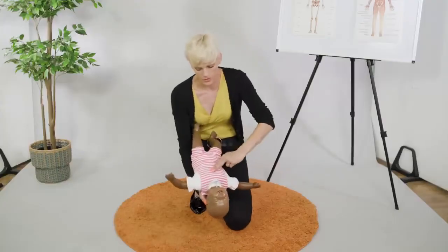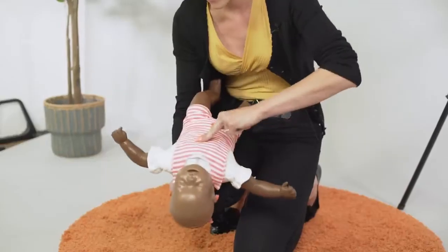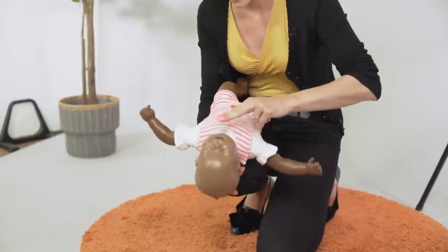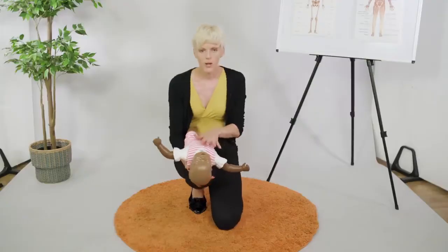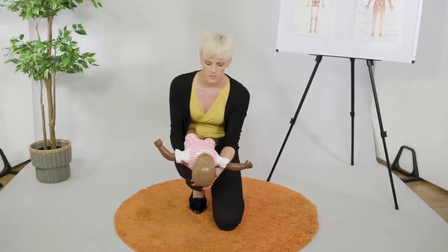And then back to your chest thrusts, checking after each one. Now hopefully that will work. If it doesn't, the baby stops breathing.